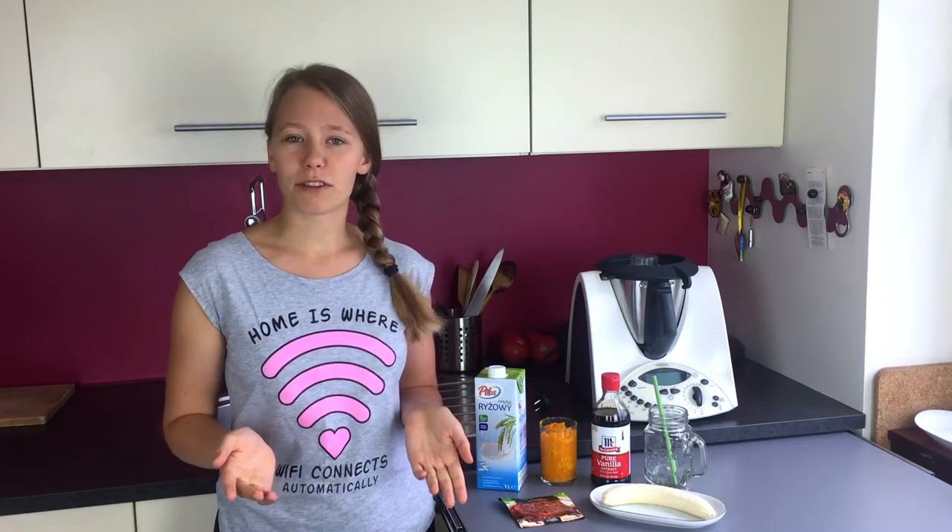So today I'm going to show you a recipe for a pumpkin spice smoothie. It's going to be healthy, easy, and vegan.